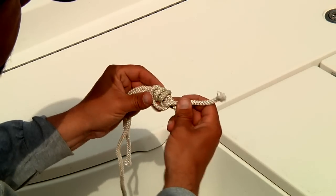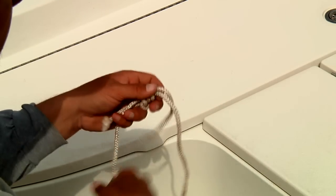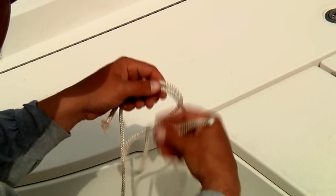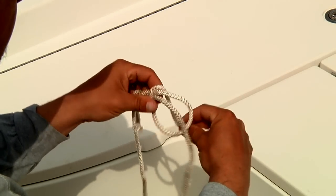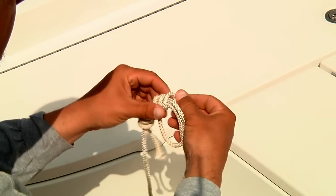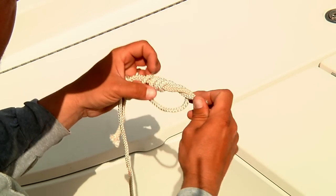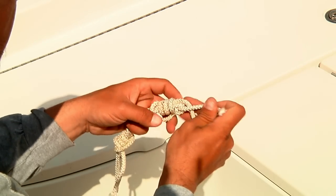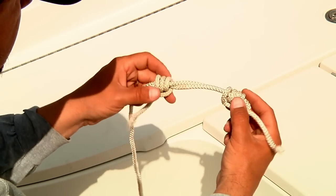Don't cinch it down tight yet, because we're going to have to do the same thing on the other side. Now turn it around and take your leader material and do the same thing — put a loop around the main line, then wrap it through those loops and around both lines six to eight times. Once you do that, cinch it down loosely. On both sides, you should end up with neat little barrel wraps around both lines.